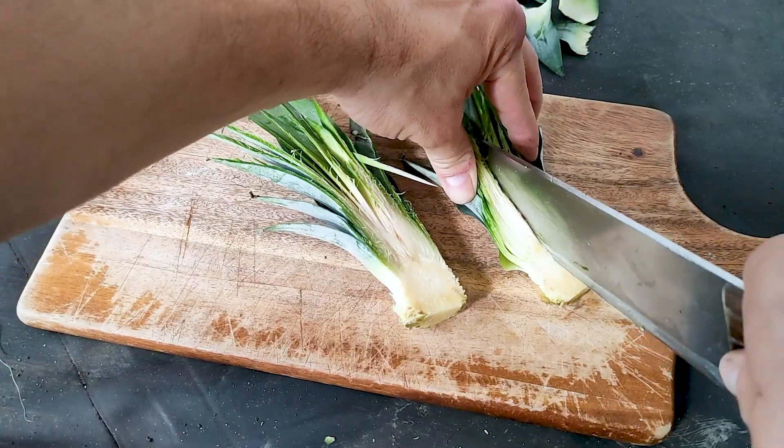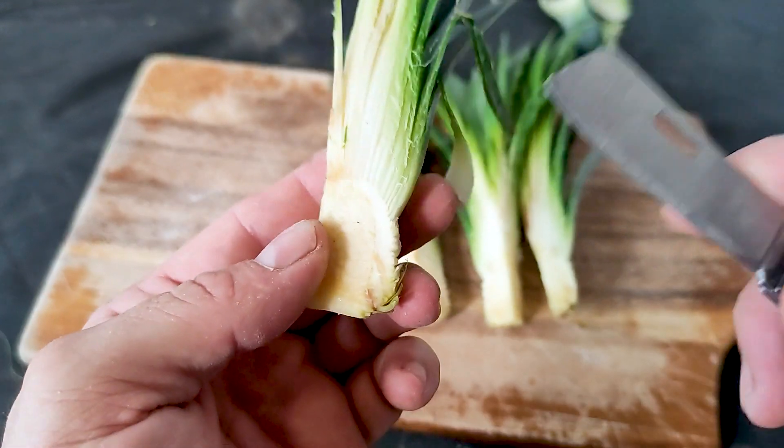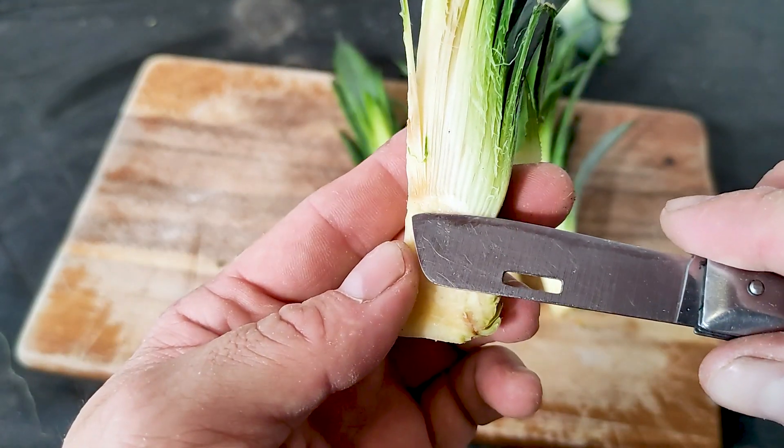You've either got a green thumb or you ain't - you've probably heard these words before, people claiming they ain't got a green thumb. Well, I'm here today to tell you that that's a load of rubbish. Look at my thumbs - they're not green! In this video I'm going to be showing you those little pineapple quarters that we made in the last video, trying to cultivate and get them pineapple suckers to develop.